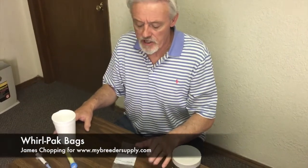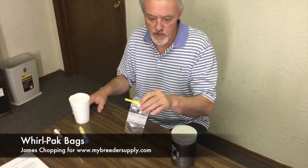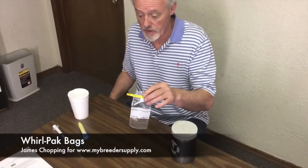I've had a few comments from people asking about why I use Whirlpacks to ship semen versus using syringes or bottles, and I'm going to give you a short video of why I like this product and why I think it's the right way to go.